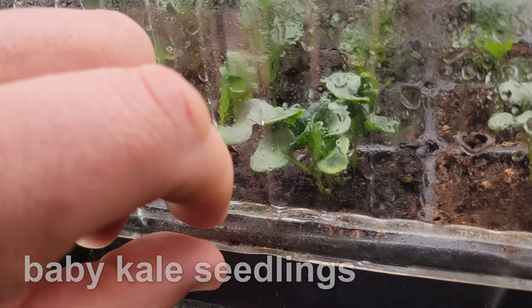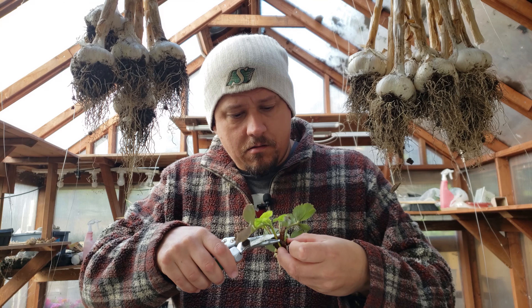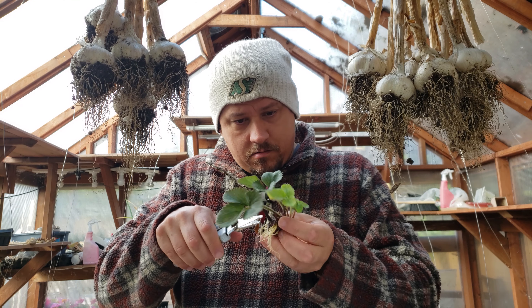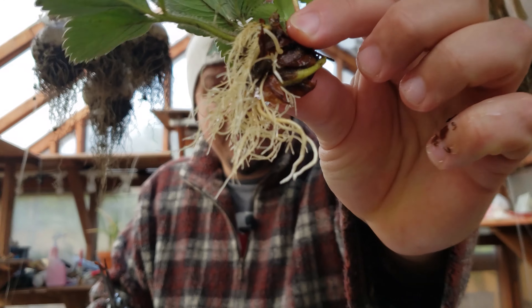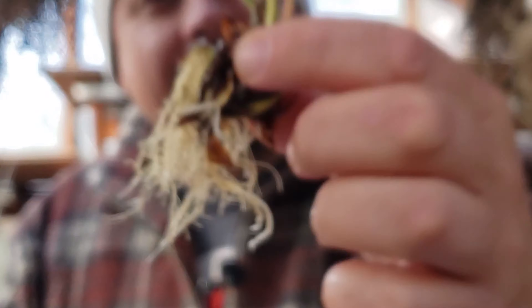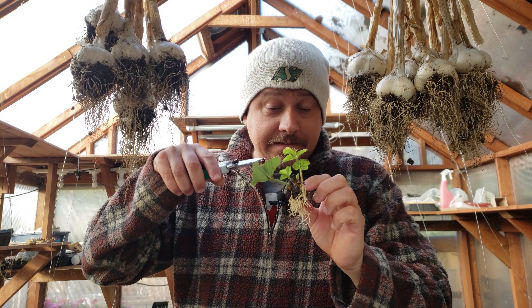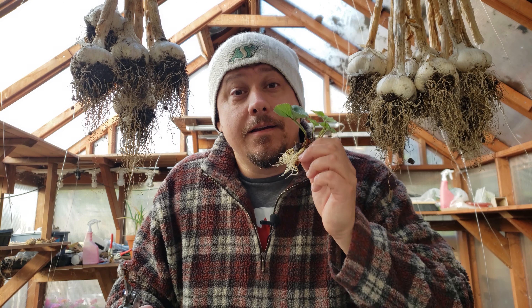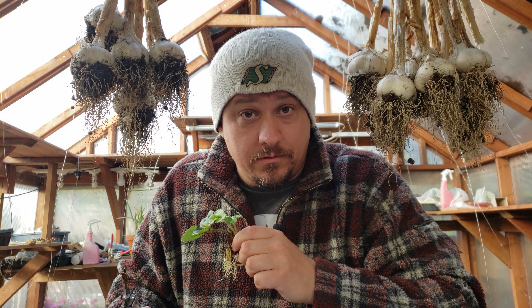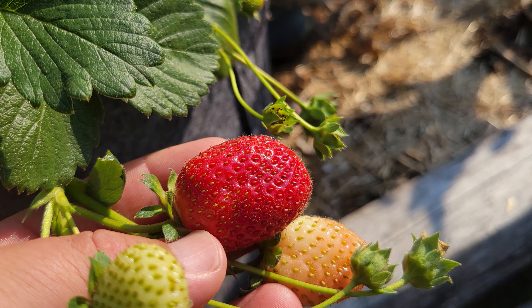Plants are both classified and categorized in many different ways. One really effective way for us growers, though, is by their life cycle — how long it takes that plant to go from seed all the way to flower. Notice how I said flower and not the harvest. These strawberries are grown for those luscious berries that come from the flowers, but not all plants are. Some plants are harvested well before the end of their true life cycle.